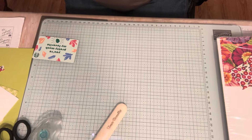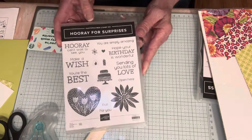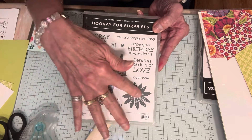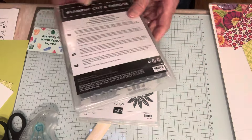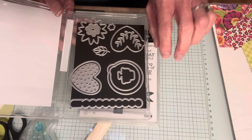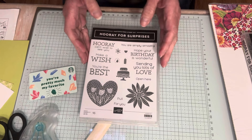The bundle I'm going to be using today is Hooray for Surprises. This stamp set is a photopolymer set with 16 stamps — lots of different sentiments, a little cake, cute heart, and a daisy. There are 12 dies and the dies actually have a little surprise to them. Today we are going to stamp and use these dies on a card and make a gift card holder.